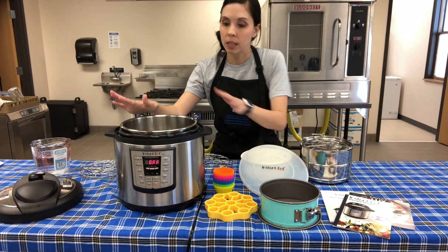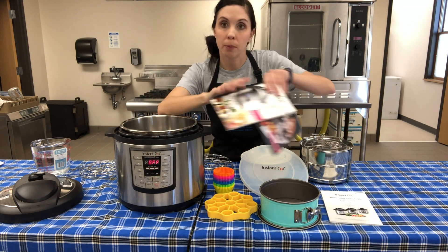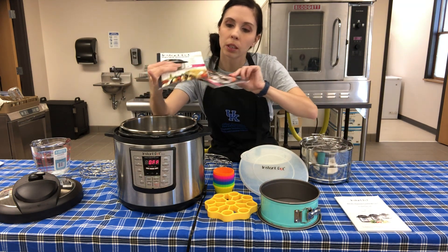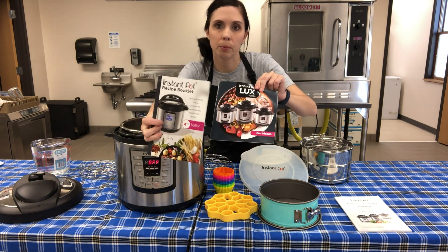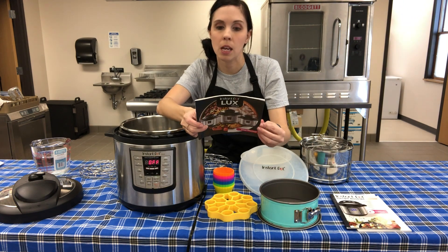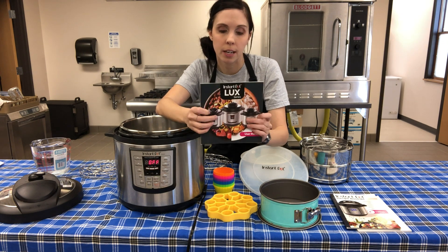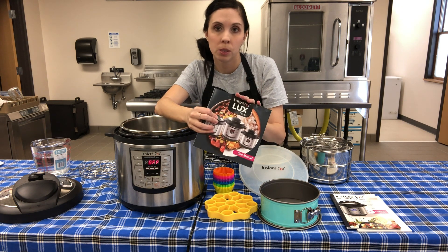When you get your electric pressure cooker it's going to come with a bunch of reading material - this is actually a cookbook, and this is a user manual. The user manual is very important; you need to read it and see how yours works and get familiar with all the functions. There are also some other resources I'll tell you about in a bit.